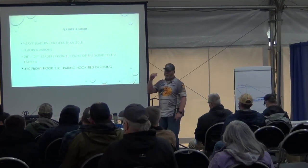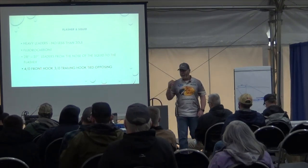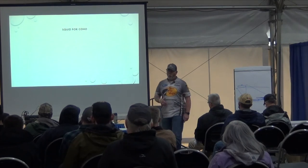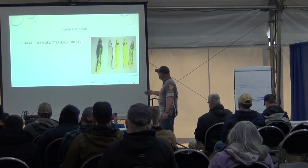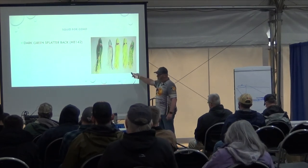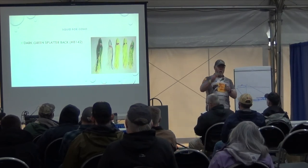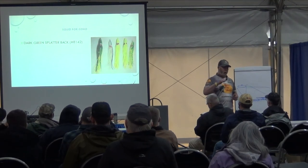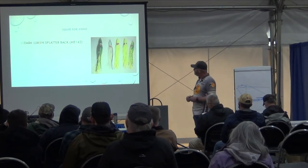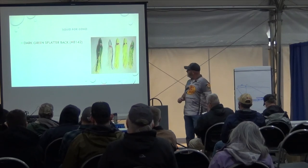I buy two sizes of hooks — I use the 4/0 hook in the front and the 3/0 hook in the back as my trailing hook. When I tie my hooks, I like my trailing hook to be about two inches behind the squid — specifically the eye of that hook about two inches behind the squid — so if they do hit short, they're getting hooked. Nine times out of ten, both hooks are in the mouth.